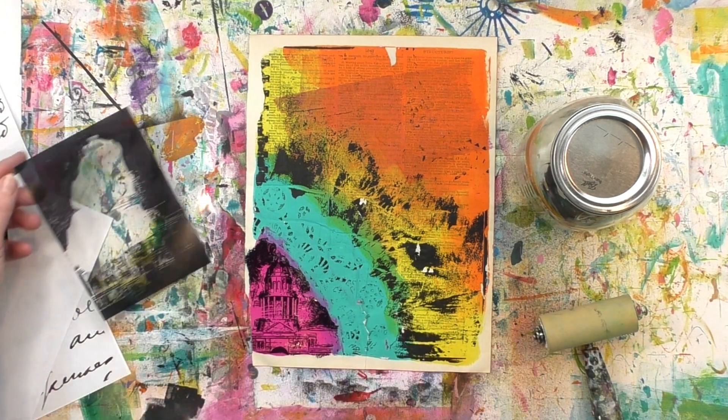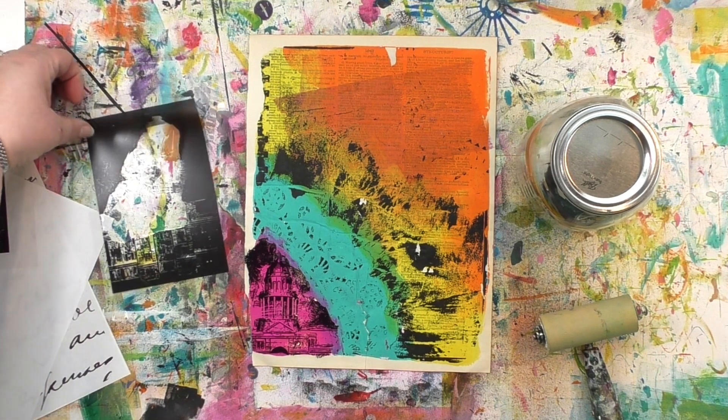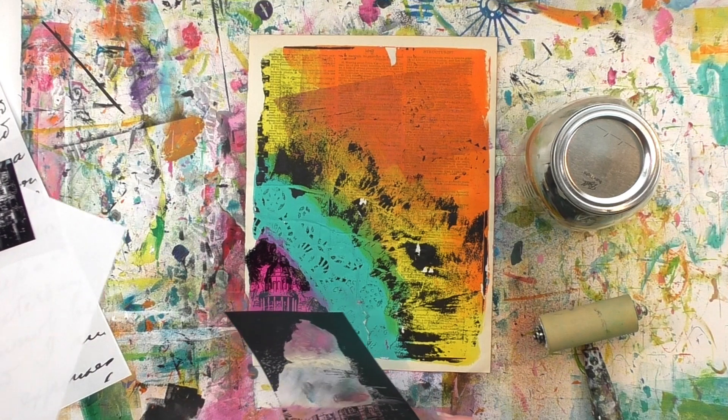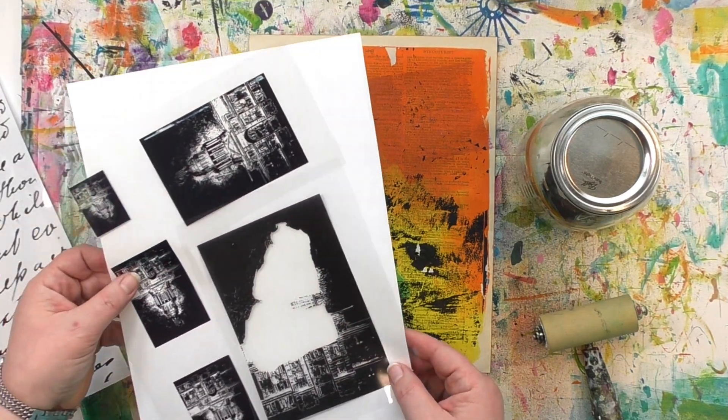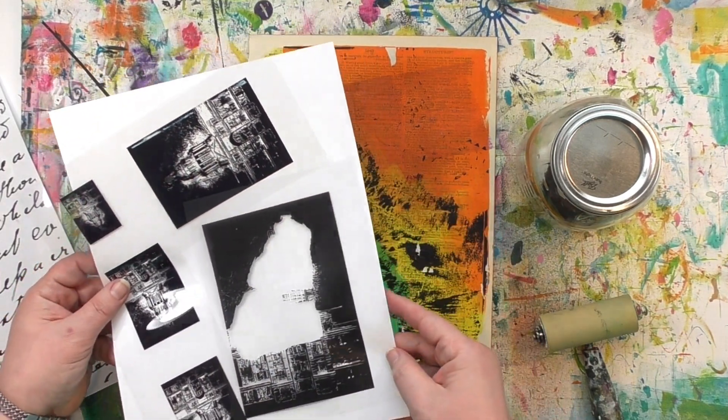I love how easy image transfers make that. Now on that piece of transfer film over there, I've used part of it and the part that's been used can't be used again. But the part that still has image on it hasn't been used once yet. So you betcha I will save that — I can use those remnants, those leftover bits, in another transfer another time.